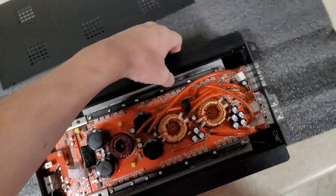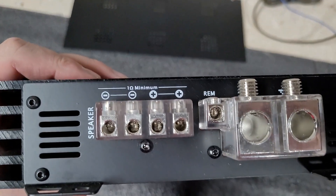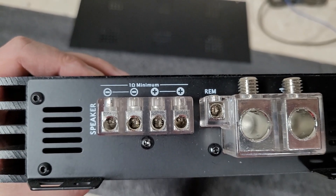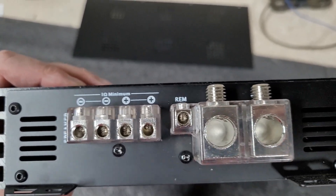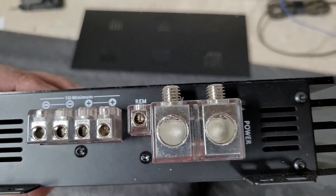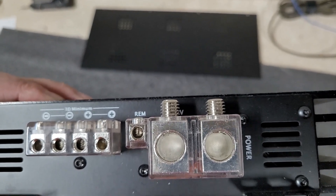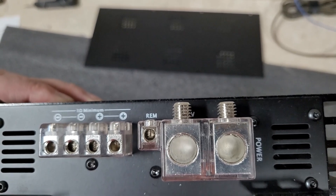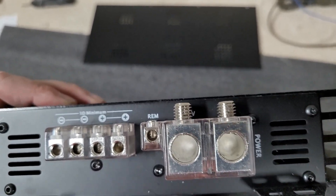On the other end, we have pretty beefy speaker outputs. Note the 1-ohm minimum — I did fit my 10-gauge speaker wire in there fine. There's an oversized remote wire there, and these are pretty beefy 1-aught inputs — you could fit oversized stuff like Sky High in there. The 2-aught welding cable was a slim fit, barely got it in.